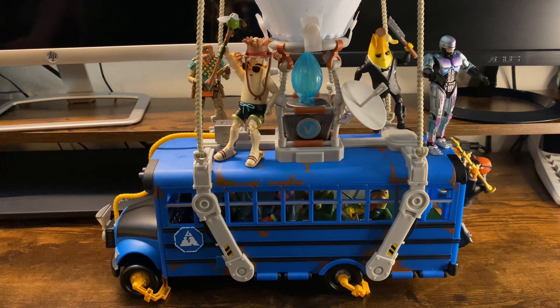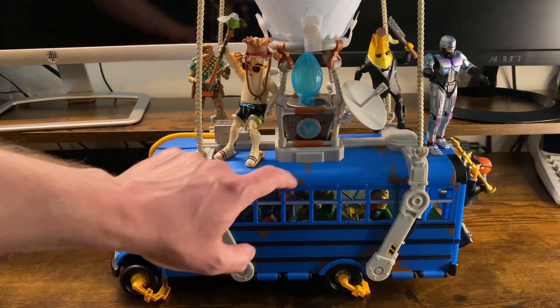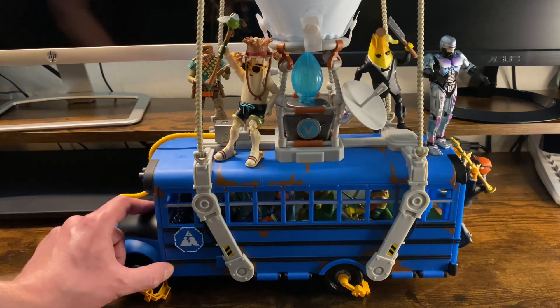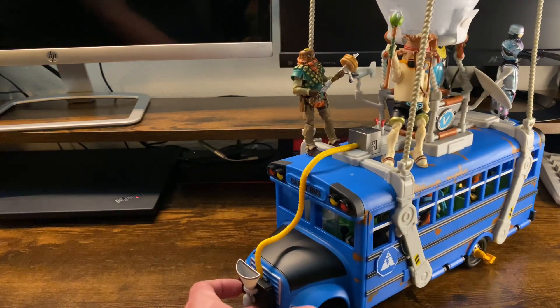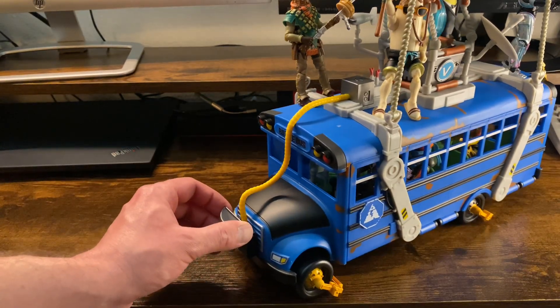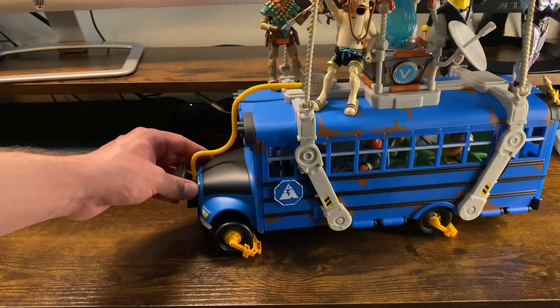This is super cool and super well done. This paint scheme with these areas of rust — there's no texture to it but it's really well done. They put some definite thought into it. You've got this front end that's just really good looking. It's just amazing, very accurate to the game. You've got the bus lights here.